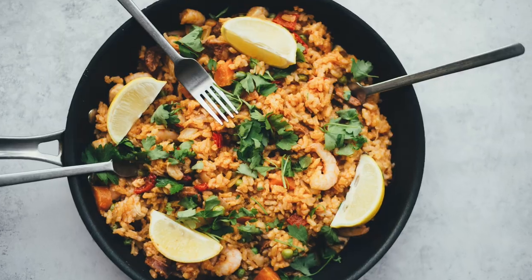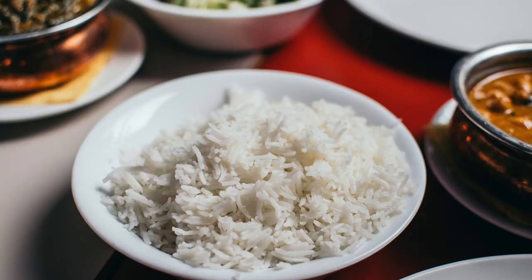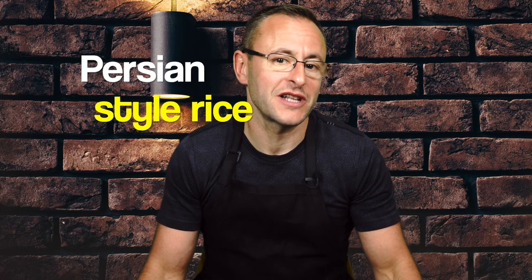Hello everyone. Rice is probably the most popular food in the world and it is grown on every continent except Antarctica. Today I will show you how to make Persian style rice.